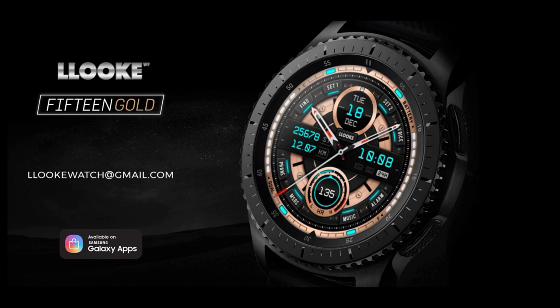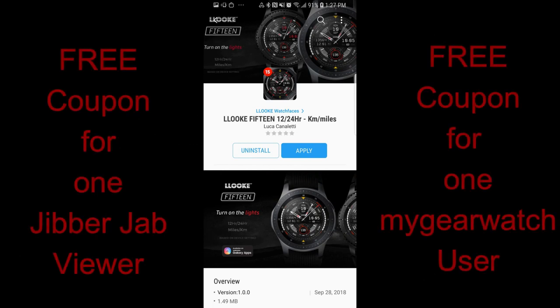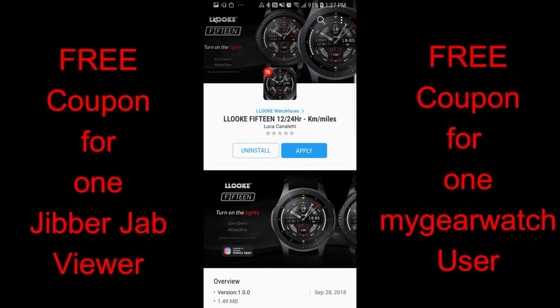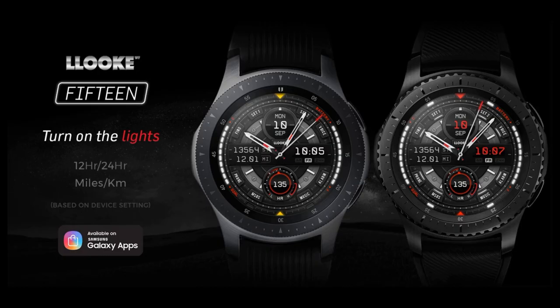One coupon is going to a viewer here and another coupon is going to a random registered user on the MyGearWatch.com website, so you'll have two chances to win if you go sign up there, and it is free to register so there's no harm in checking it out.